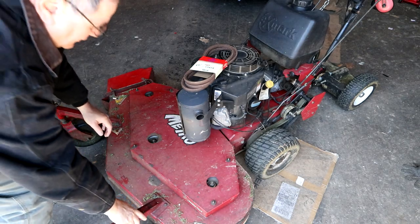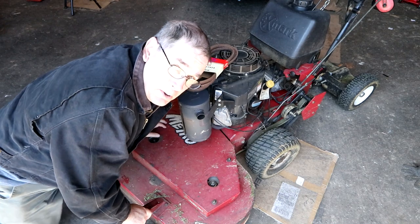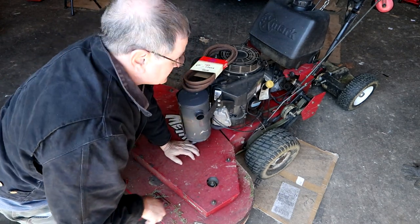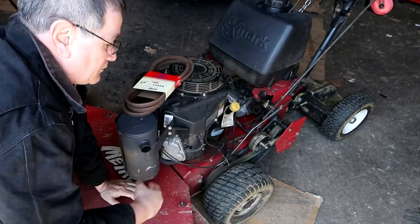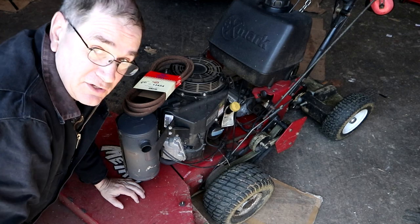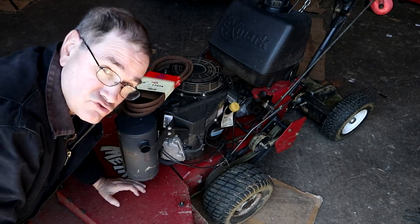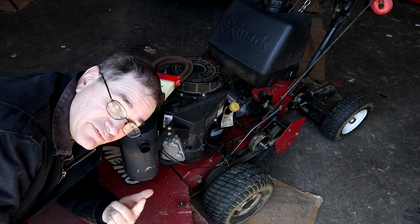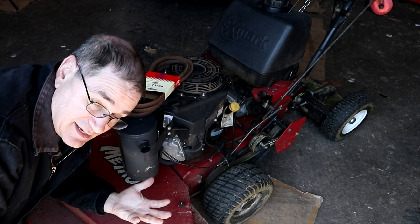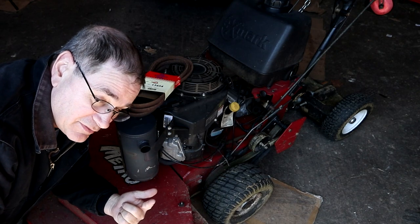This is my mower - an Exmark belt drive Metro. A lot of the more modern ones have a hydro drive where your wheels turn via hydraulics instead of a belt. A belt is an older technology, it's well proved, tried, and tested, and that's what I prefer to use. Plus it's a little cheaper and easier to maintain.